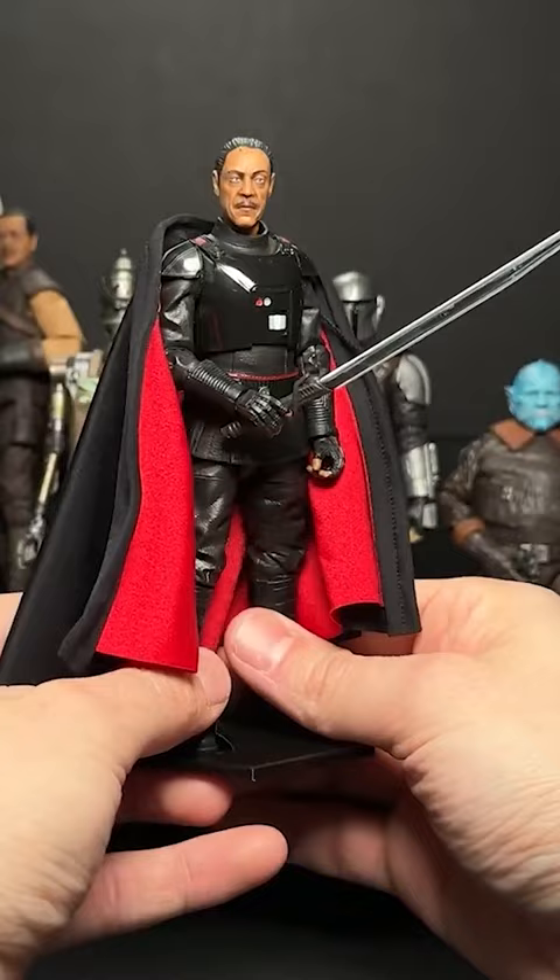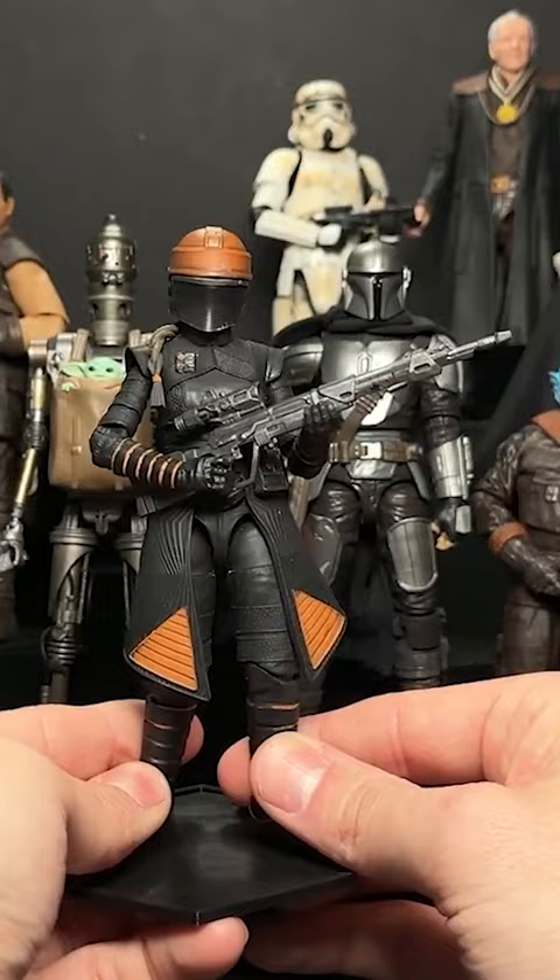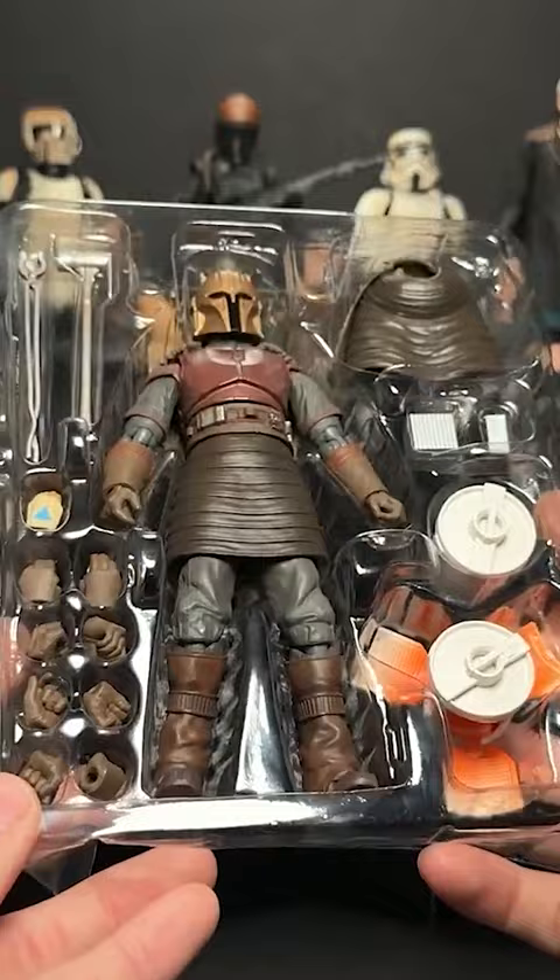We've got the Death Trooper from the Rogue One line, we've got the Client with the Camtono, we've got the Remnant Stormtrooper, one of my favorite characters who is Fennec Shand, then we also have Kuiil with a little bit of a dark wash that I did myself, Cara Dune, and the Armorer from Figuarts.